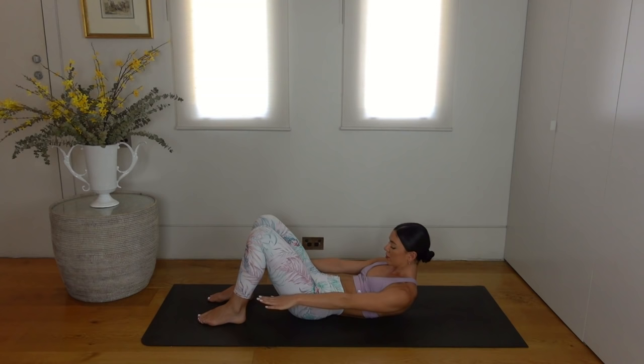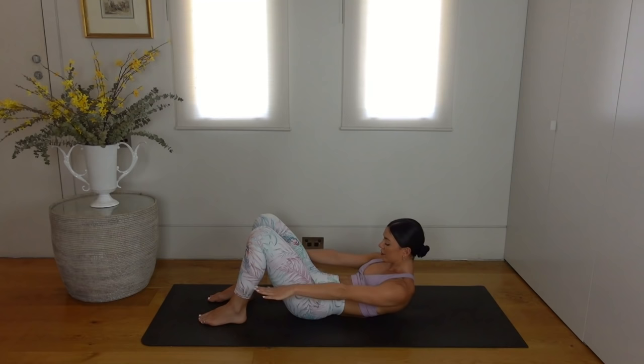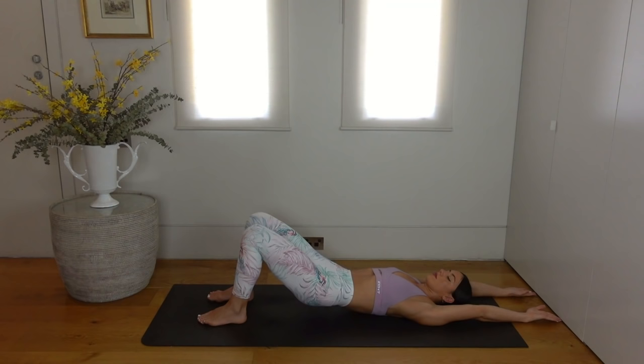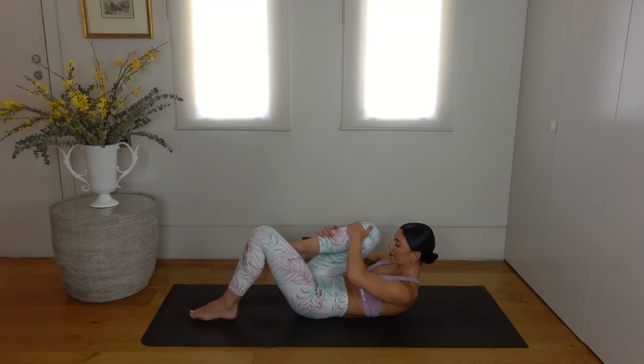Press through your heels as you roll your hips up. Let's do one more of these. Then let's hold our curl — hug your right knee in towards your chest and extend your left leg out. Pull the knee into your chest two times and then switch.